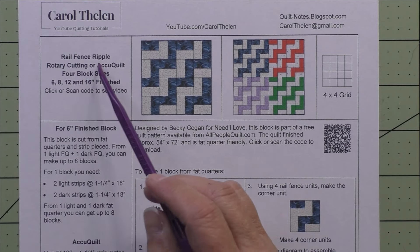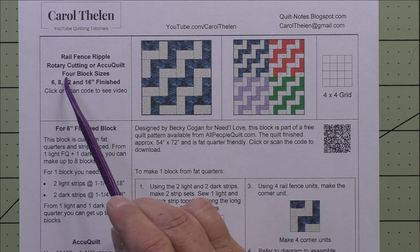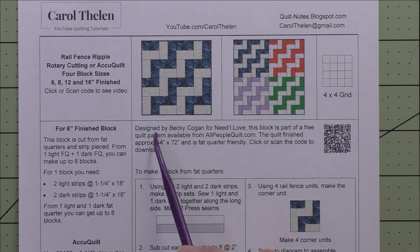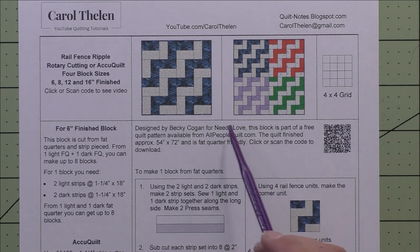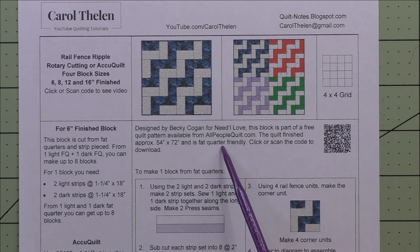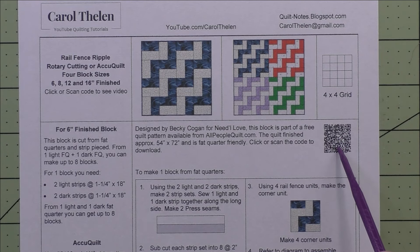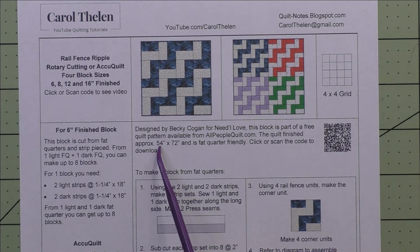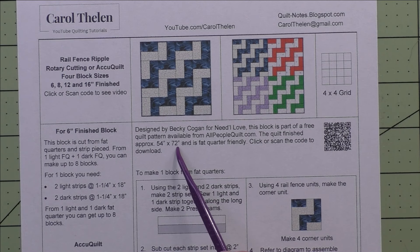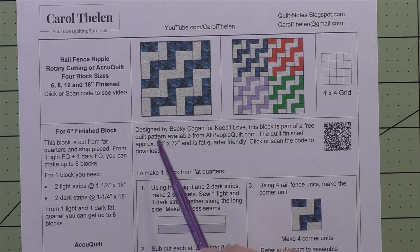This quilt is called Rail Fence Ripple. It's for rotary cutting or AccuQuilt and there are four block sizes in these instructions. This was originally done by Becky Kogan for Needle Love, and the block is part of a free quilt pattern available from All People Quilt. You can click or scan the code to download her pattern. The quilt she did finished at 54 inches by 72 inches, and it uses six-inch blocks made from fat quarters — that's the one I'm doing today.